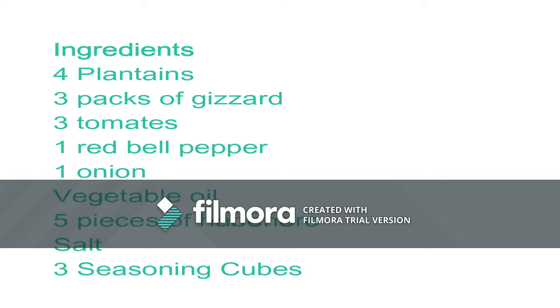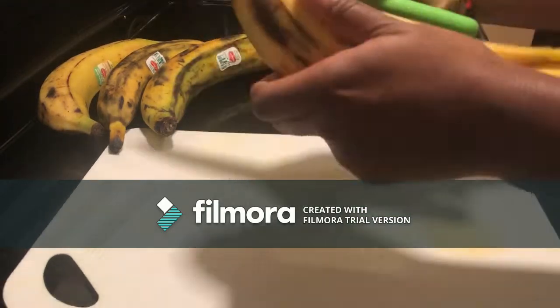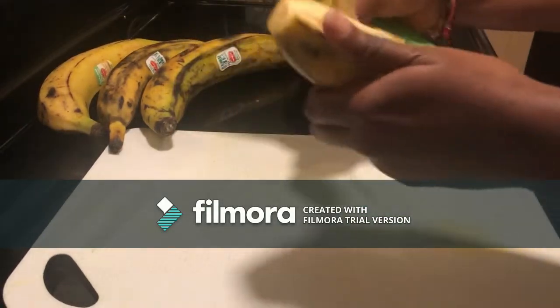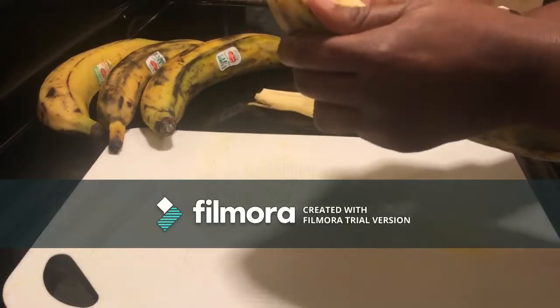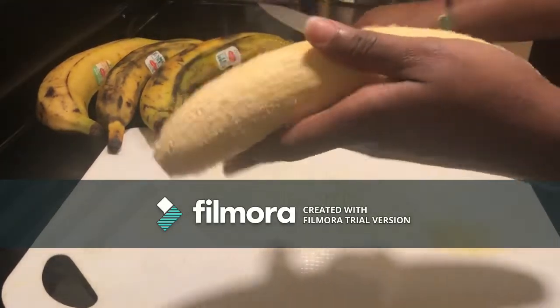Hi, welcome to Kitchen Time with Juliana! This is the first time stopping by, welcome to my channel. Today we're going to be making gizdodo. Gizdodo is basically plantain, gizzard, and tomato sauce.